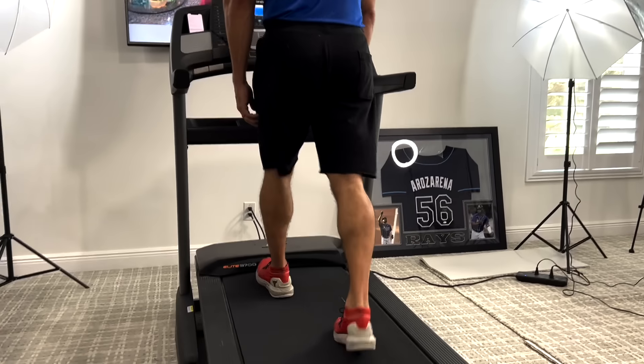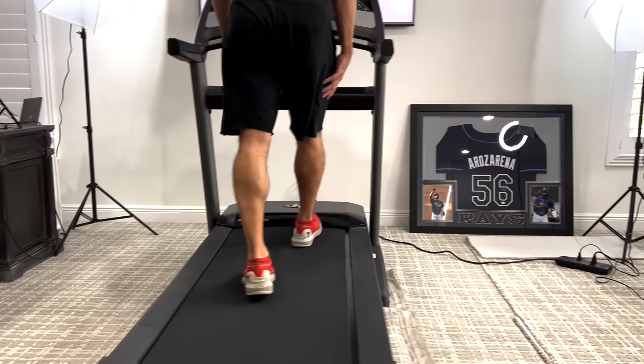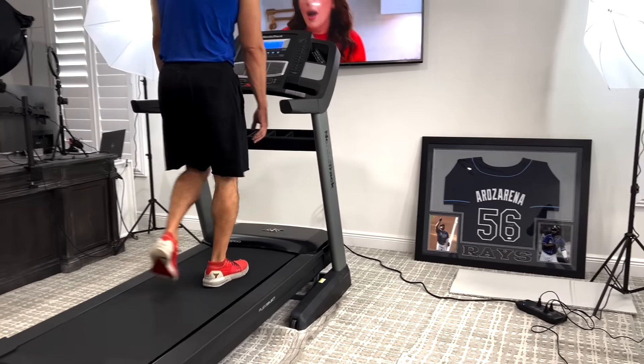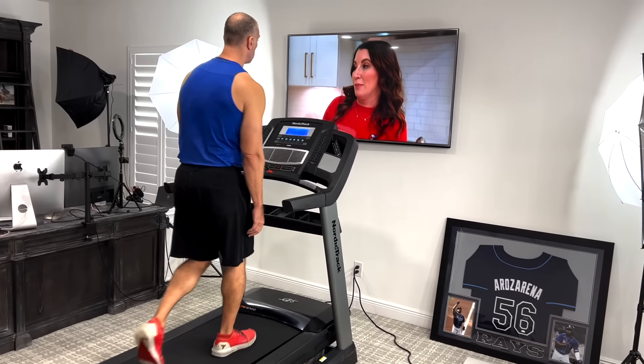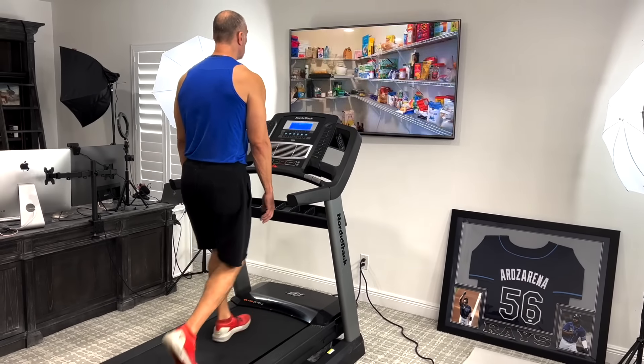For me the real magic happens when your body temperature increases and you can feel yourself start to get a little bit warm, maybe even break a light sweat depending on your environment. I'm here in my office, the conditions are always perfect, I have a TV right in front of me so I'm just enjoying the walk. I can feel myself starting to get a little bit deeper in breath — it's too early in the session to be warm yet, but by the end I will definitely be breaking a sweat.